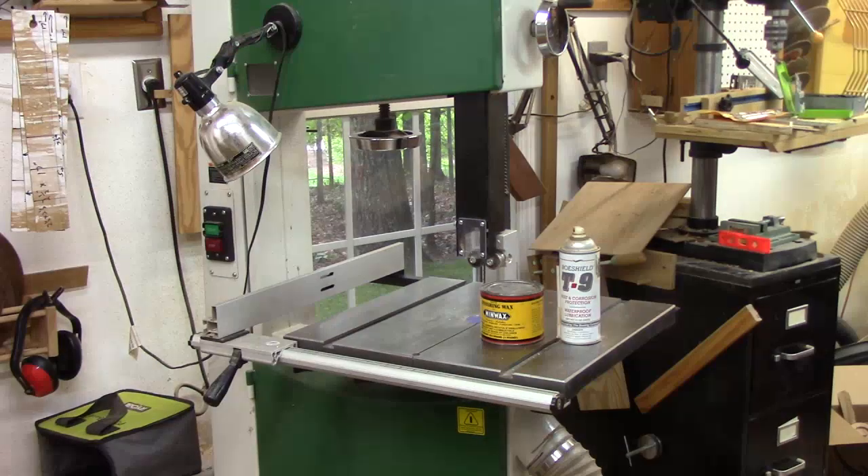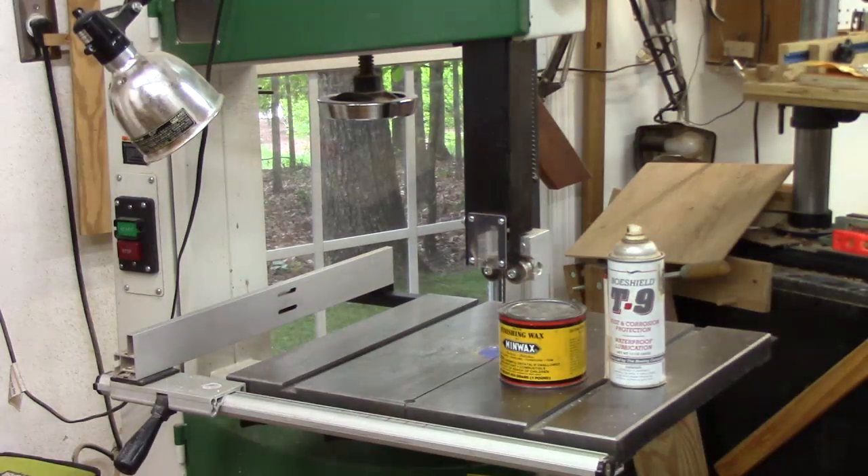I don't use products like wax or Boe Shield much on my lathe bed because I don't want it too slick, but I do use it occasionally on my bandsaw table to keep it free and slick so wood will move across it smoothly. For those in a more humid climate, a soft paste wax like Min Wax or Boe Shield works great to provide a protective coat against rust.